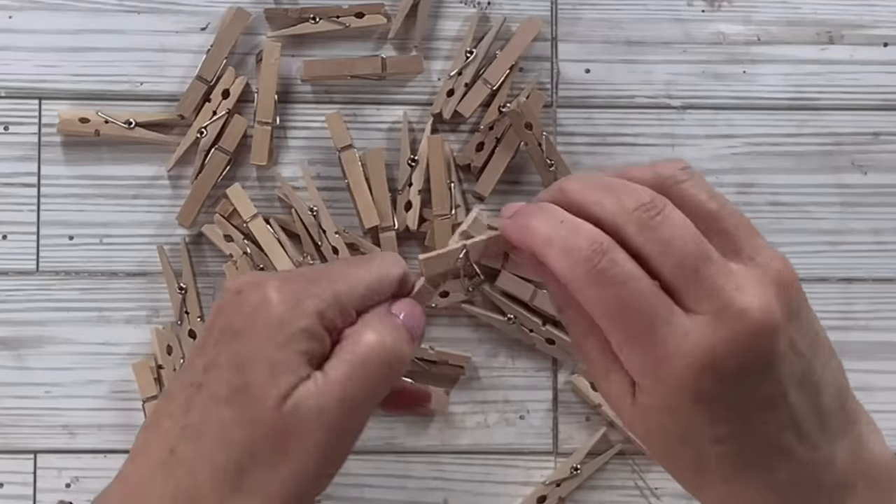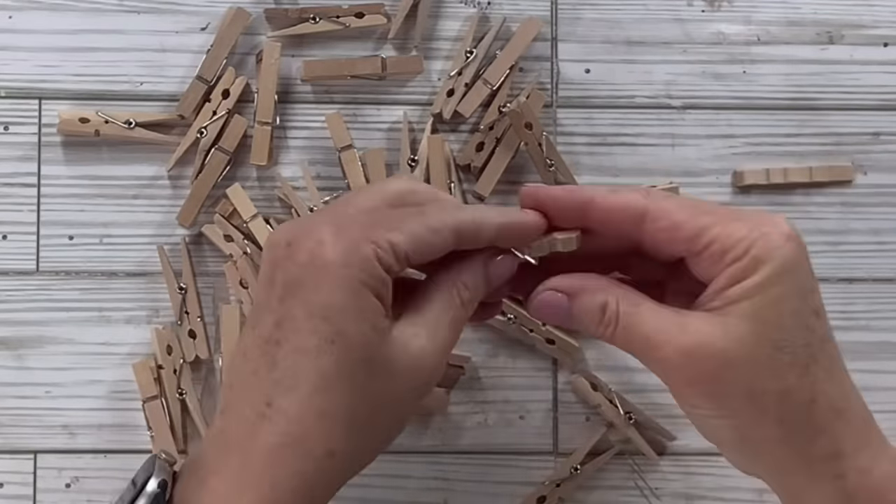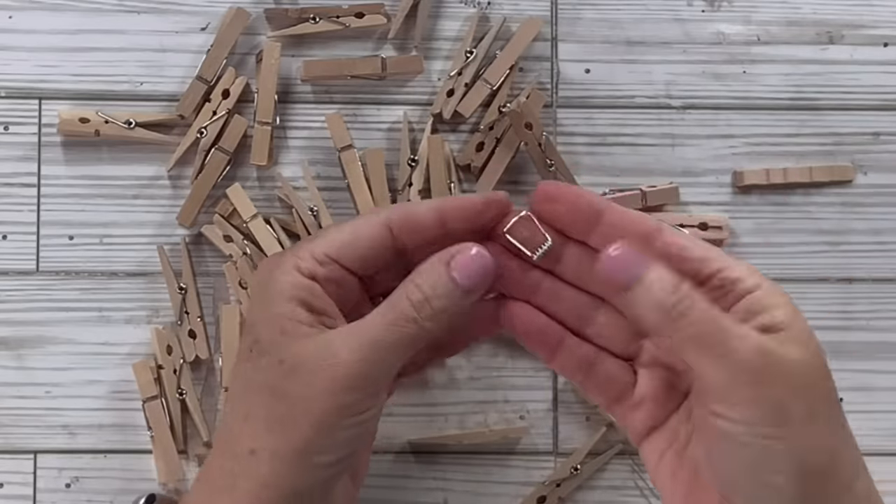Before we start our projects, I want to show you how to take apart the clothespins. Just twist and then you pull off one side, then you pull off the piece of metal, and then you just put it aside and move on with your project.